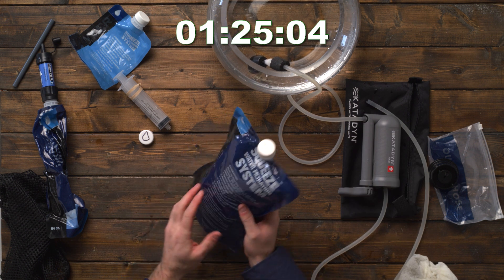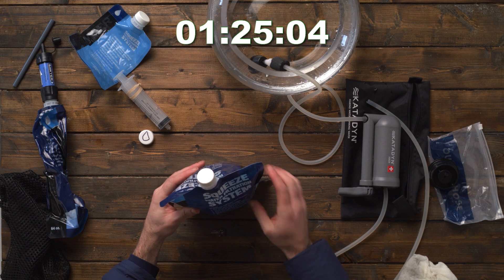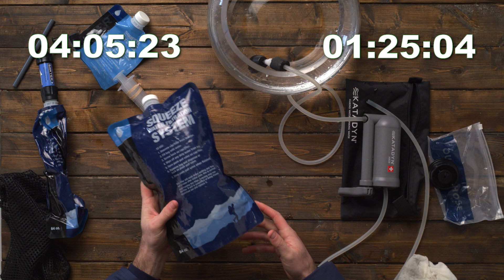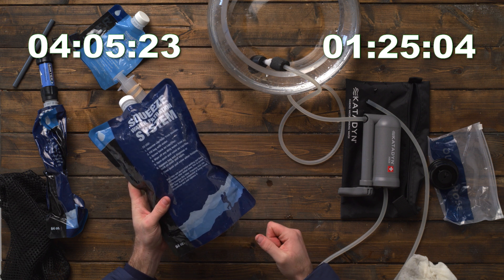You can see that was substantially faster, and it's actually even more full — I filled it all the way to the brim. The proof is in the pudding of how much faster and easier that is.